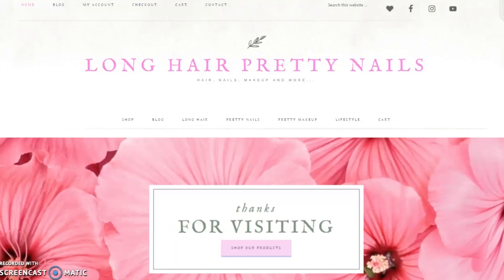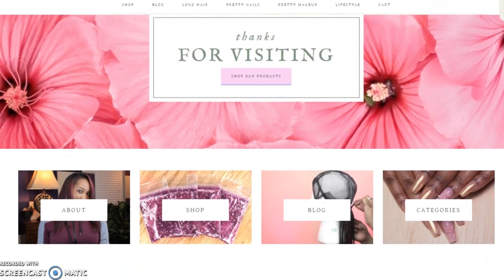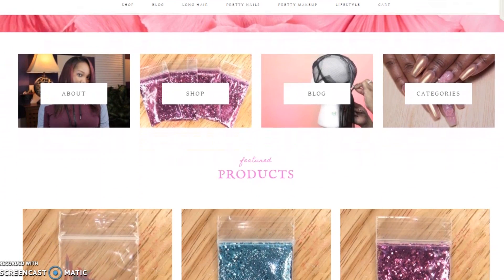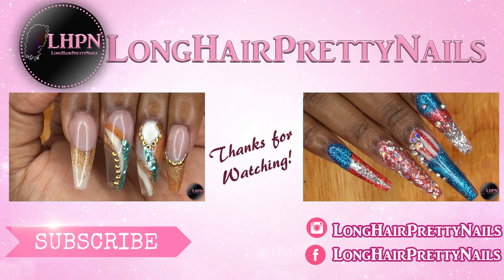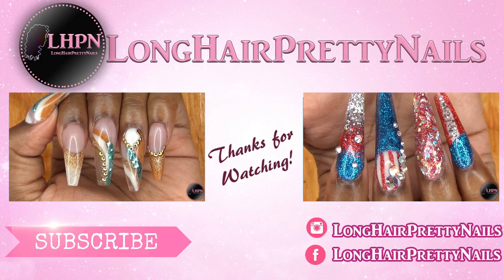Head over to longhairprettynails.com and check out my blog and my shop. The sugar glitter that I use for this look is available in my shop. Thank you guys for watching — don't forget to like, comment, and subscribe, and I will talk to you in my next one.